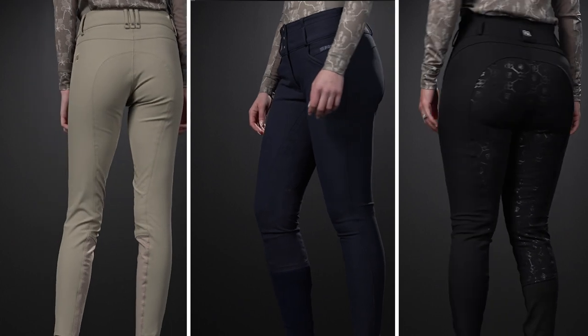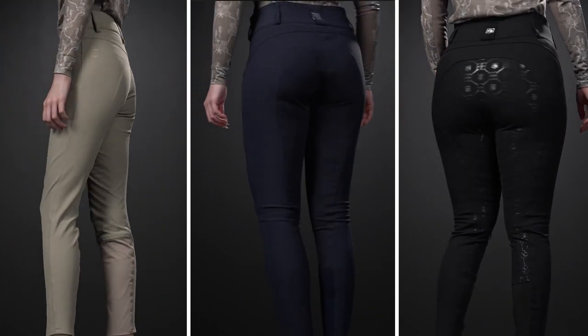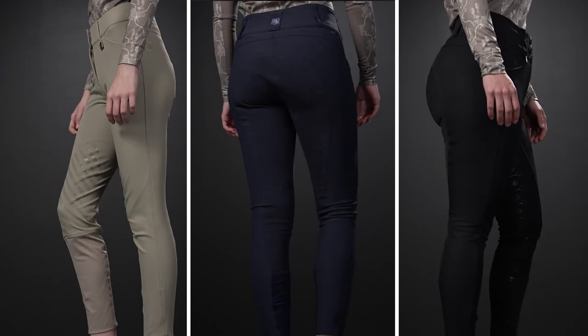Today we're going to show you the Serafina, Champion, and Isabella lines and how they look on some of the different body types we have here at Riding Warehouse. I'm joined today by my two beautiful friends and co-workers, Danielle and Delaney, who are here to help show the fit differences between the lines. Hopefully seeing them on us will help you find your perfect match.